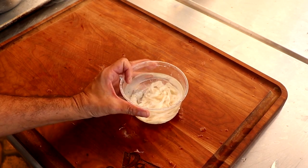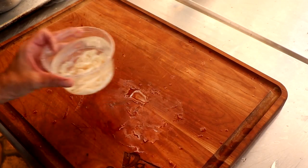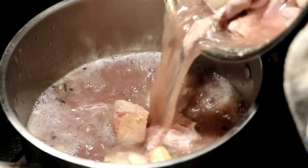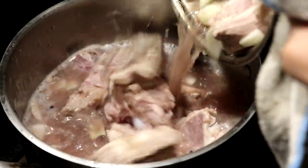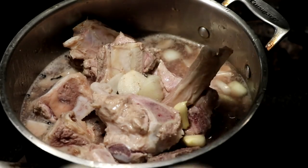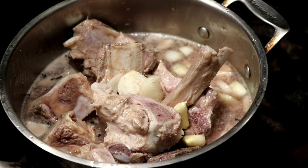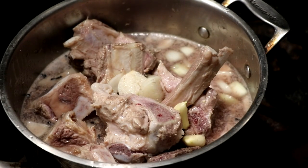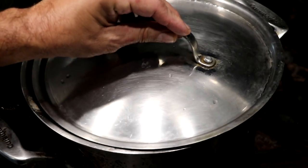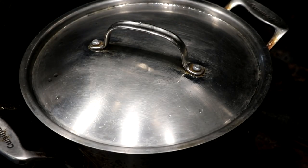Now it's time to make our bone broth — this is such an important part of this recipe. I like to make my own because we can pull a lot of flavor and collagen from these bones, which is going to greatly benefit your sausage. We've got onion, garlic, bay leaf, peppercorn, and a lot of beef bones. We're going to add enough water to cover by an inch and let it simmer for four to six hours. I'll skim it halfway through.